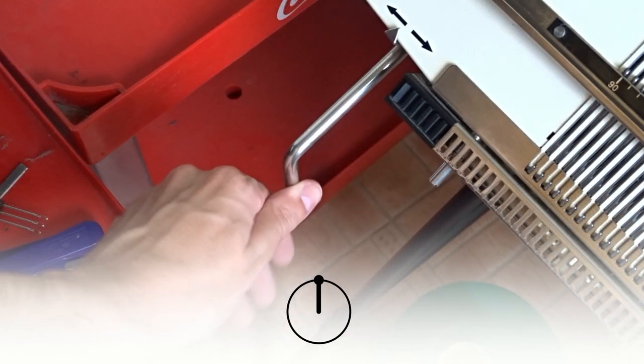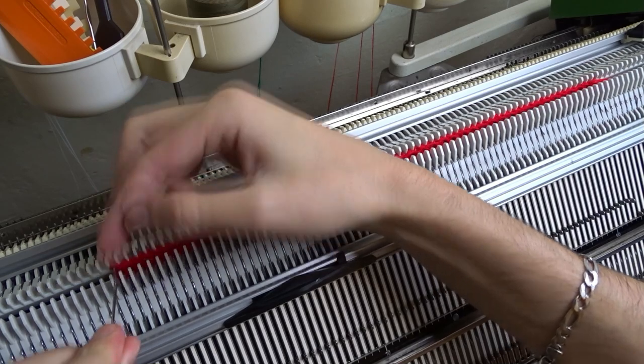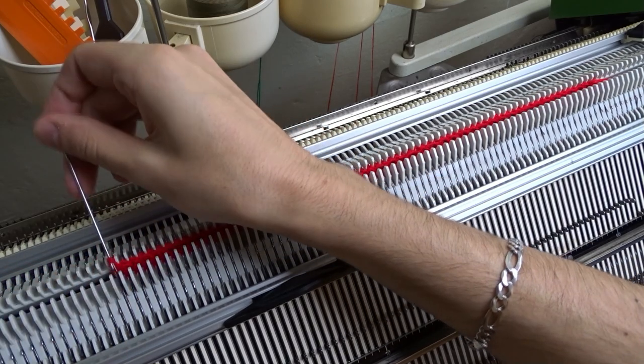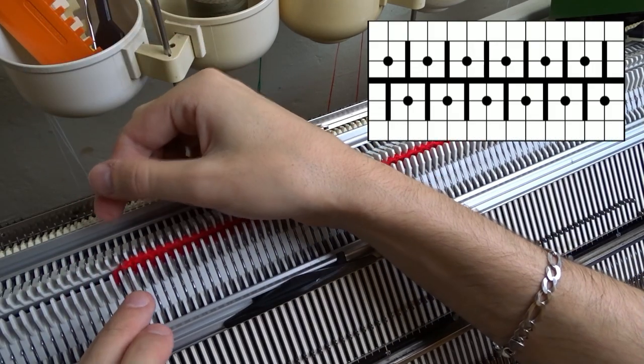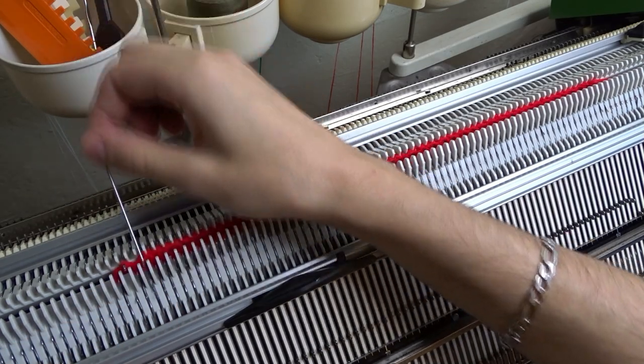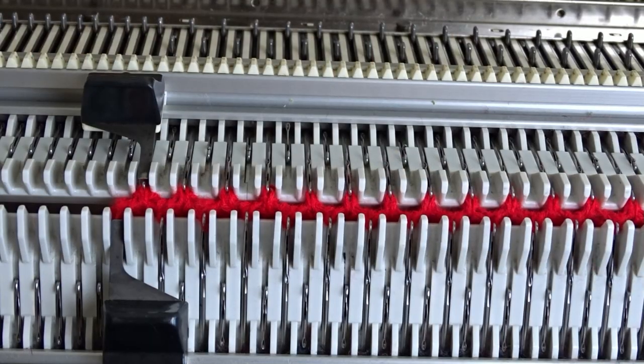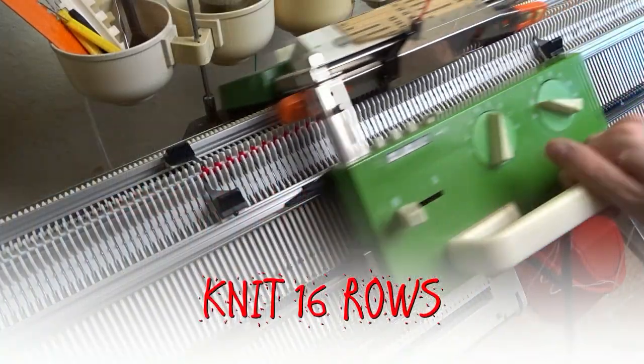After you make the decreases, rotate the racking handle anticlockwise to its upper position. Use the double eye bodkin tool and transfer the stitches in one-to-one division. Knit 16 rows.